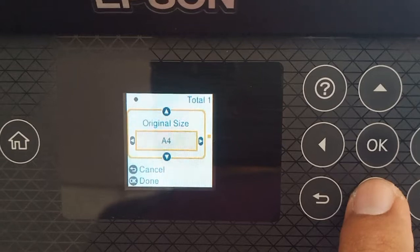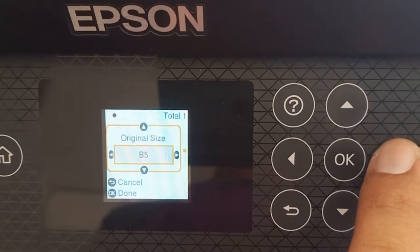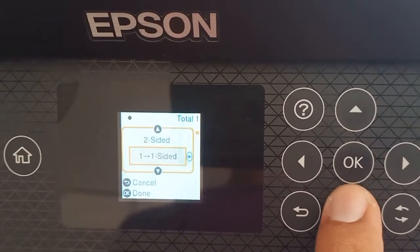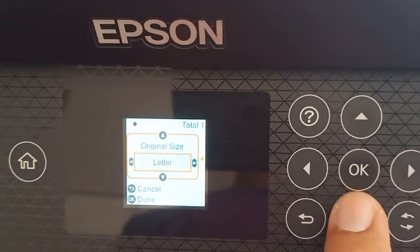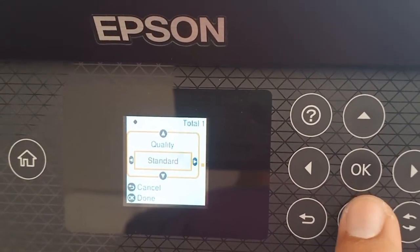Custom size is set to 100%. For original size, you can change it to Letter. Go back, and the quality is set to Standard.